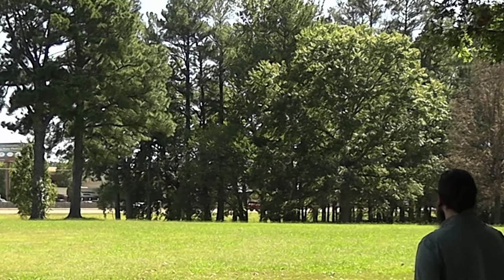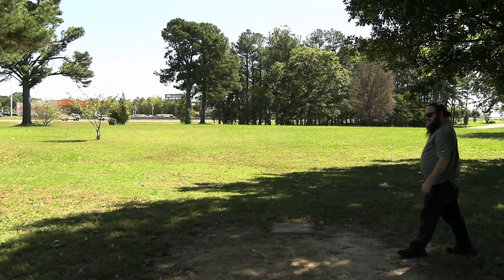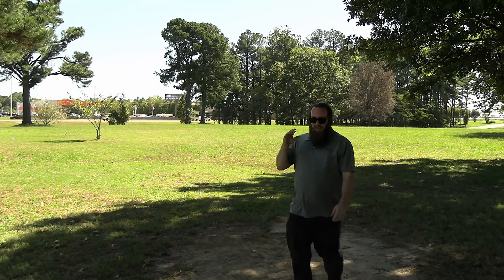Oh look at that! It actually came back pretty quick. I felt like I got a decent amount of power on that. Still trying to work out this new form — it's feeling really good, but my arm still hurts a bit. I'll be sure not to throw behind me like that again.